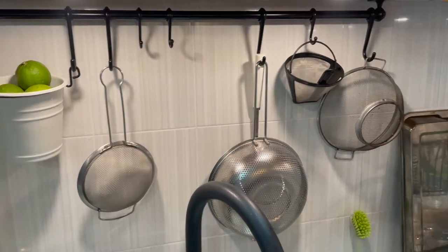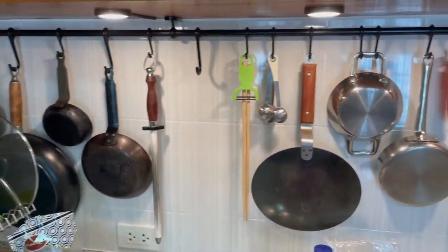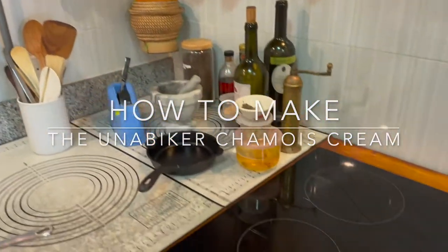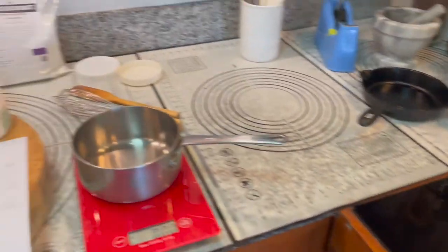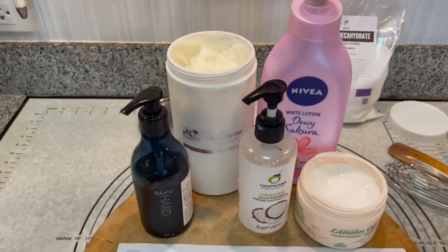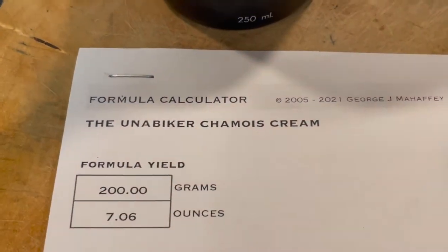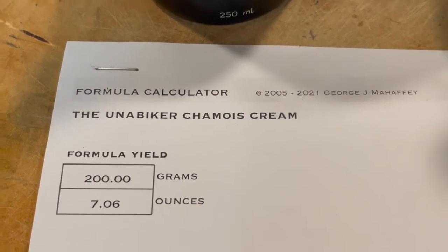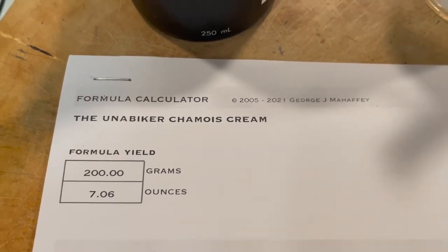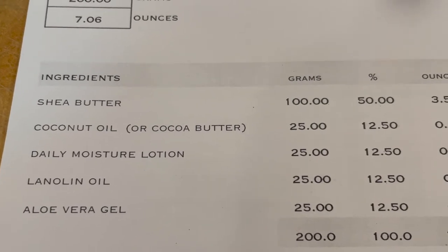This is my other workshop — my claim to fame. What are we gonna make? We're gonna cook up something today: homemade chamois cream. It works just as well, if not better, than what you buy, and it's a whole lot less expensive. Those are the ingredients we're gonna cook with.